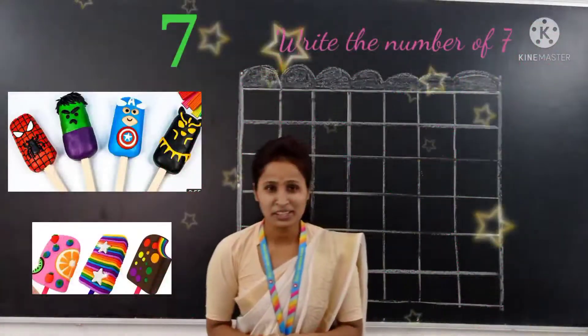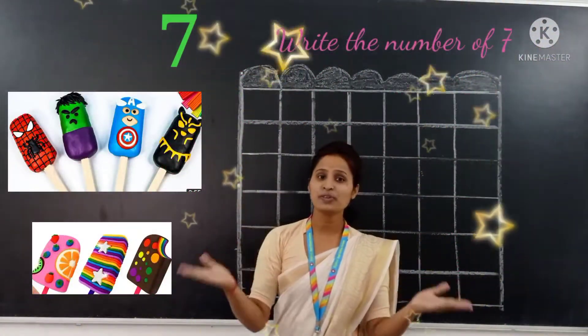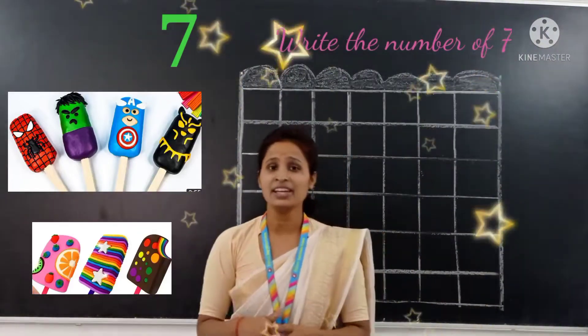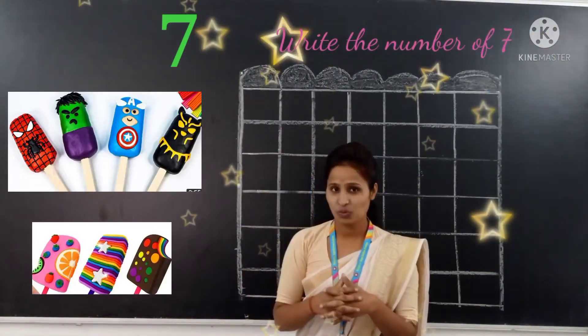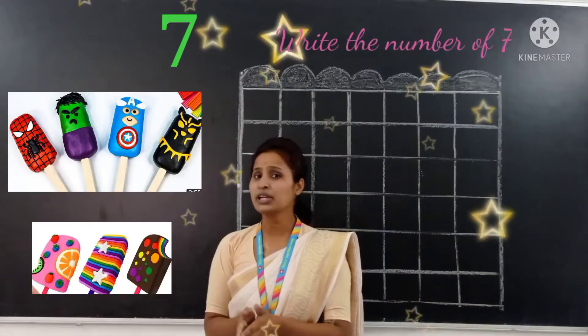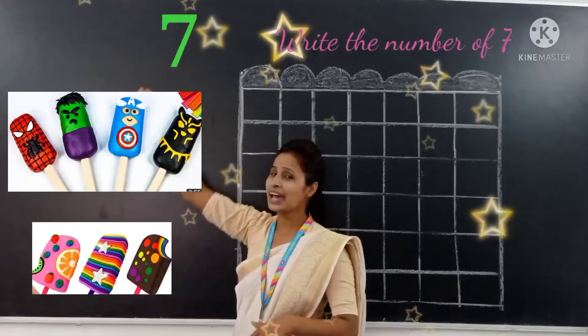Good morning, welcome to the online class from Sibris and Children Academy with Indusim. Today we are going to learn a new number. Today we are going to learn number 7.